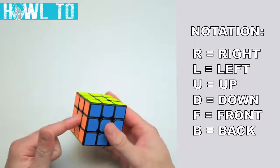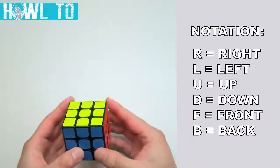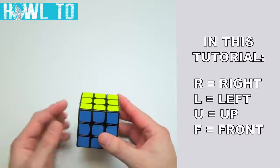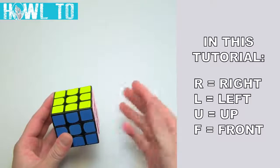R stands for right, L stands for left, U for up, D for down, F for front, and B for back. In this tutorial, we'll only be using R, L, U, and F. A plain letter means a clockwise turn of that face with respect to that face, as if you were looking directly at it.